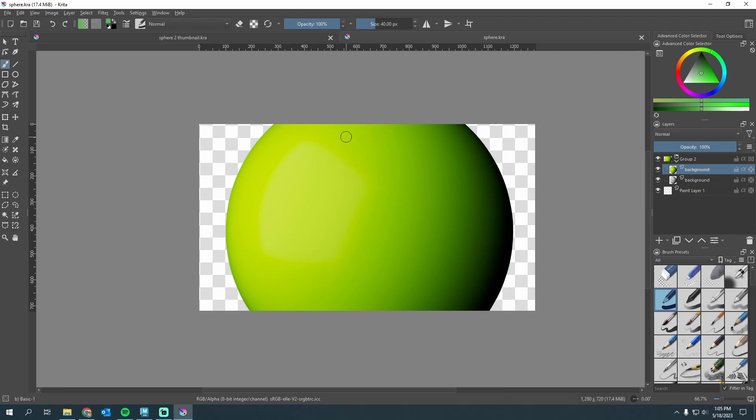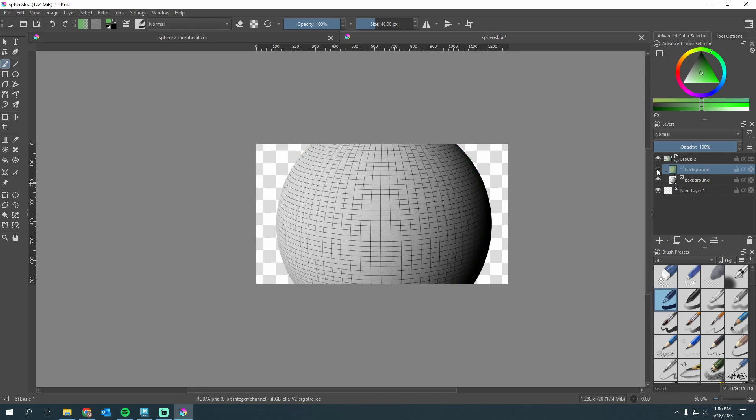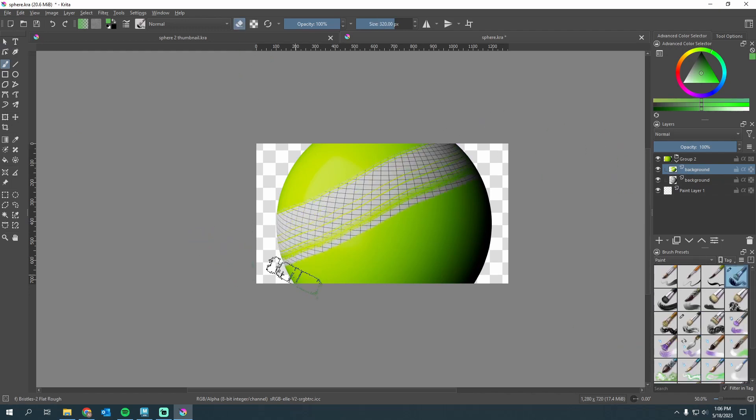Then you can open this up in Photoshop or Krita. Krita is free — that's what I'm in currently. I have the clay render and the wireframe render right on top of each other. The rest is pretty simple: I can use whatever brush I want, turn it to erase, and on my clay render I can come in and do whatever kind of cool thing I want.